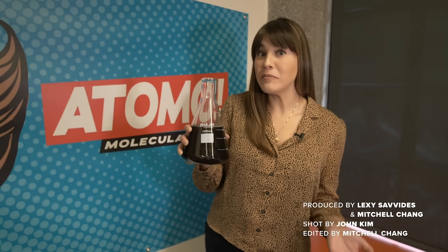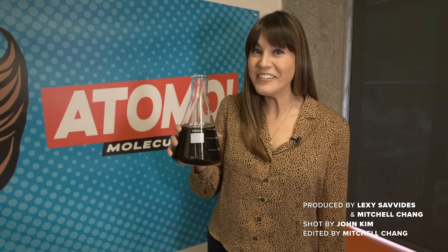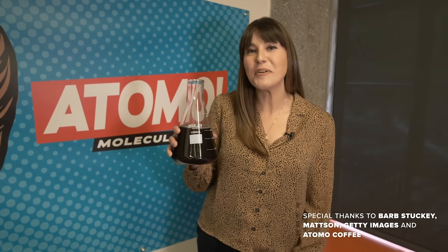It turns out that coffee made without the bean actually tastes pretty close to the real deal. Thanks so much for watching — if you liked the video, make sure to give it a thumbs up. If you want to try this very fine coffee for yourself, it's going to be available in 2020 in cold brew form.